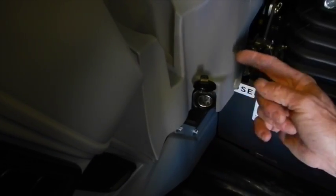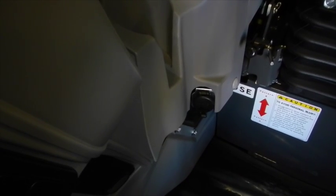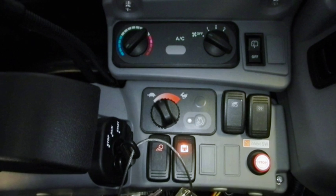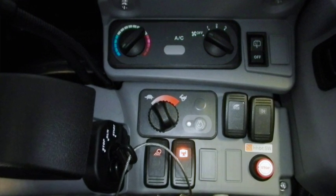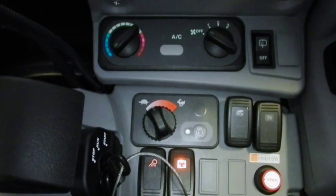There is a power point for any kind of DC-powered attachment you might want, such as a cell phone charger. There are also heater controls and air conditioning controls back in the panel here, which are pretty self-explanatory.